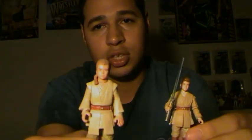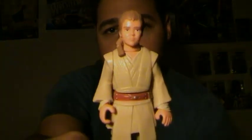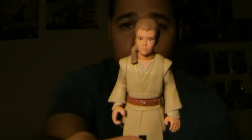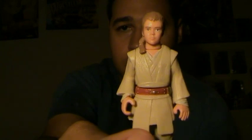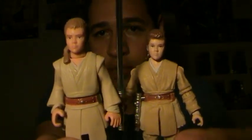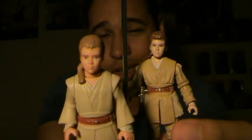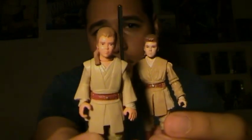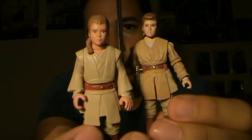Let me give you guys a quick comparison to the original release. I reviewed this figure too, so I'll put the link down in the description box below so you guys can check out that old review. You can see a huge amount of difference — this one never even included a lightsaber; it included a comm link for whatever reason. But still really cool to have.